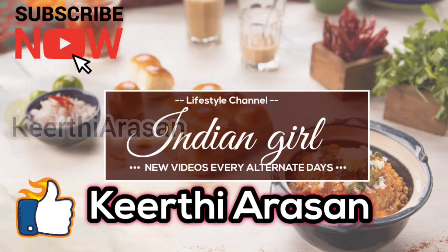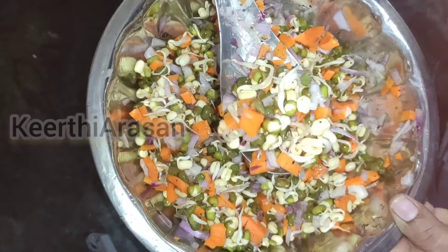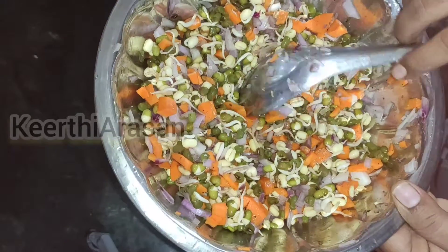Hi, hello everyone, this is Keerti Arishan. Today I am going to show you how to prepare a healthy vegetable salad. It is a simple and easy recipe and it is very healthy too.